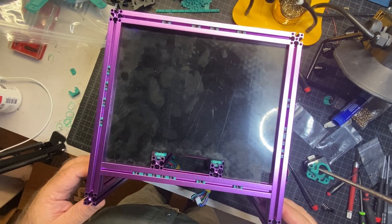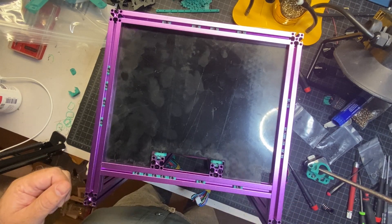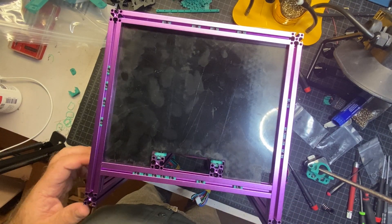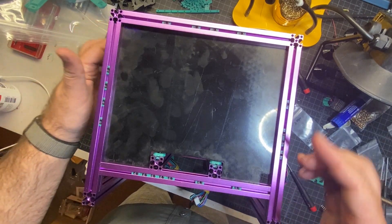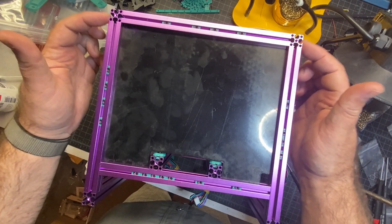At this point I've now got the printer flipped upside down and I'm going to need to do some preloading of nuts. The preloading is going to basically go on all of the outside extrusions that have easy access right now.